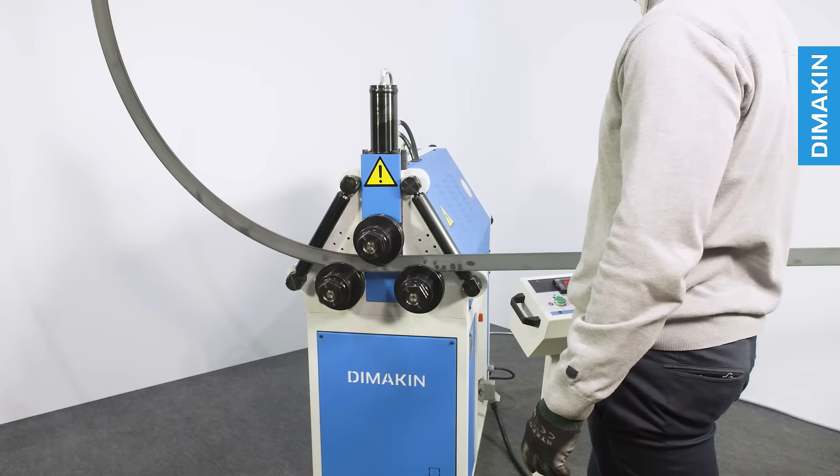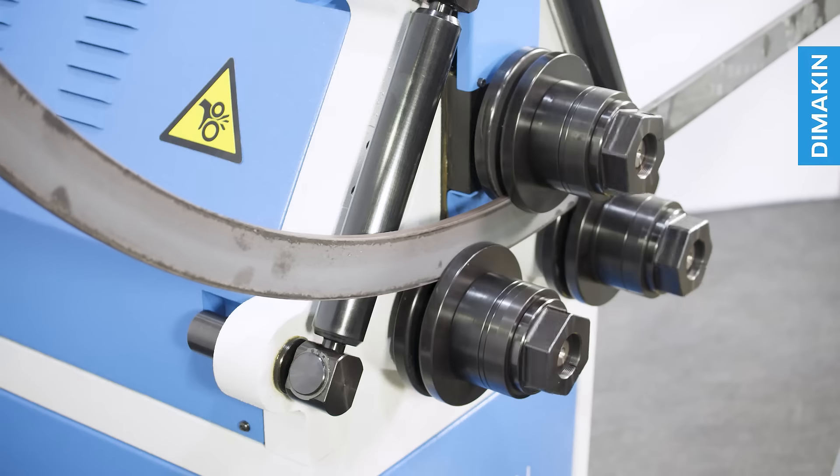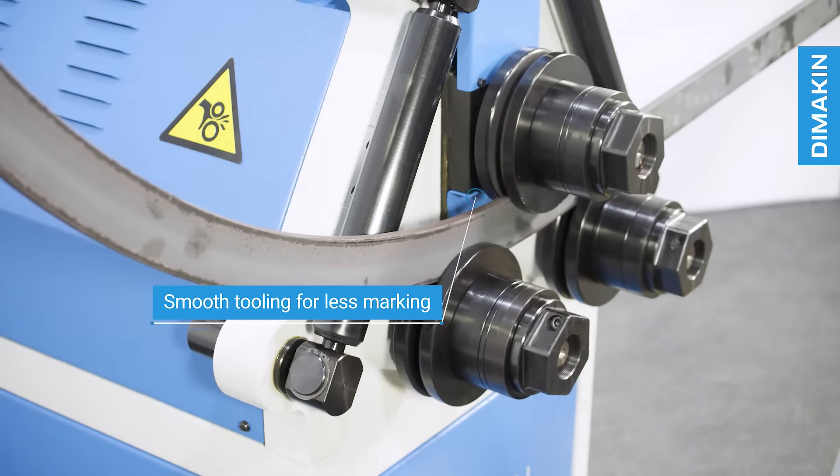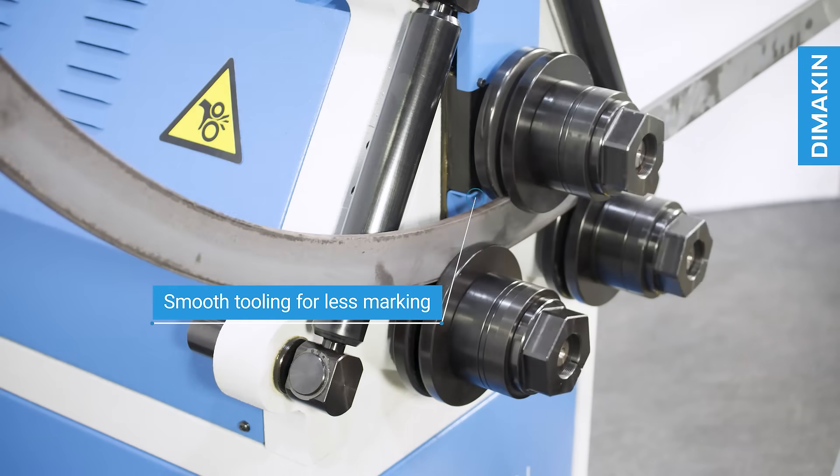Unlike the RH602, the tooling of the RH603 no longer requires knurling. The tooling is smooth, allowing less potential marking of the material since the material is being fed by three sets of tools.